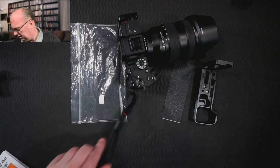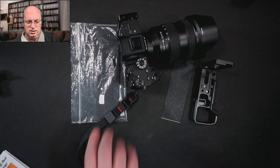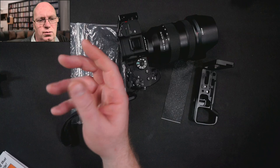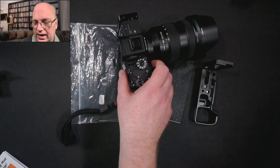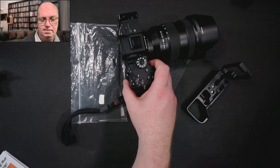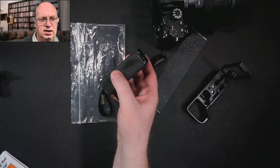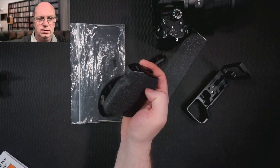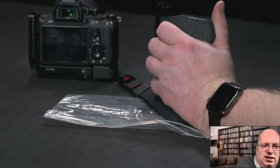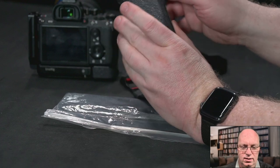I do the same thing with other parts where it makes sense to put this material — almost like a protective layer. I even put some inside some of the brackets or in things like handles. In this case you can see I'm using it on a side handle, which you can grab like this.